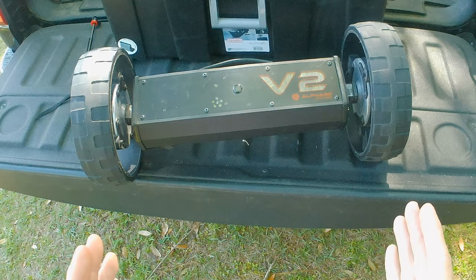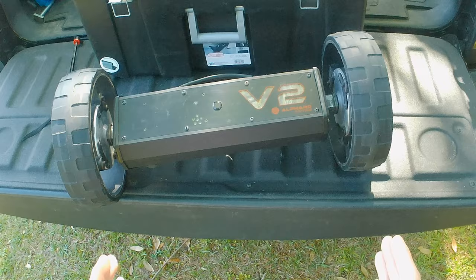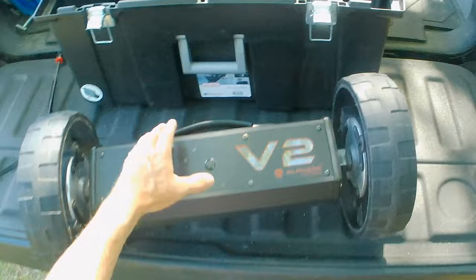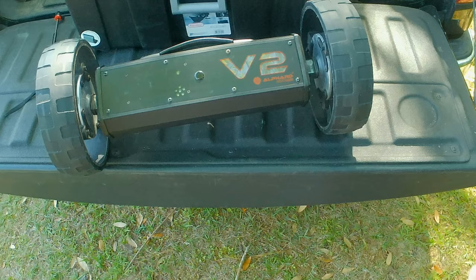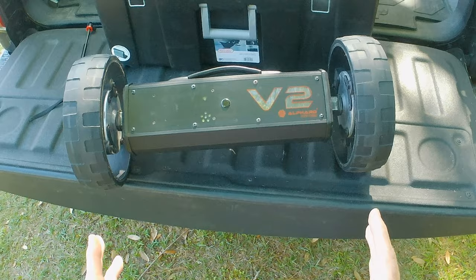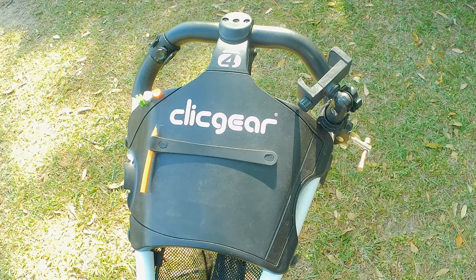The V stands for version two — they made a version one, and this is version two. It has a gyro feature to help keep the cart straight when going down the fairway. It's remote controlled, which I'll show you in a second. It also comes with a removable battery — you pull this tab, pull it out, and you can recharge it on its own or inside the unit. This comes with brackets that convert most popular push trolleys on the market into electric trolleys.